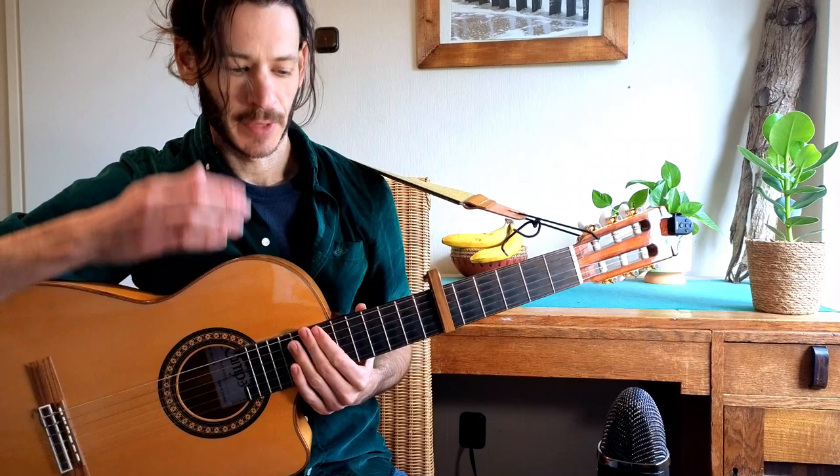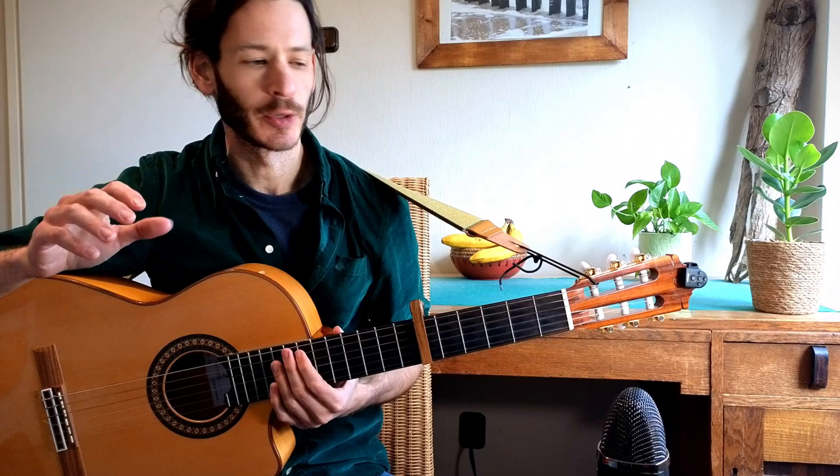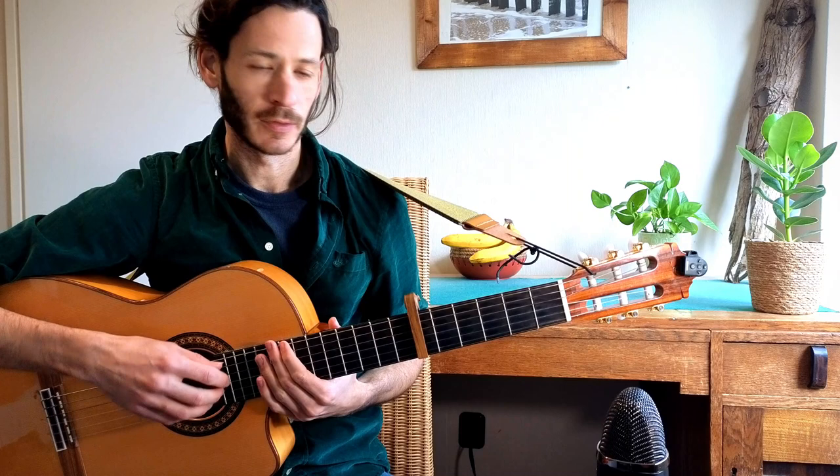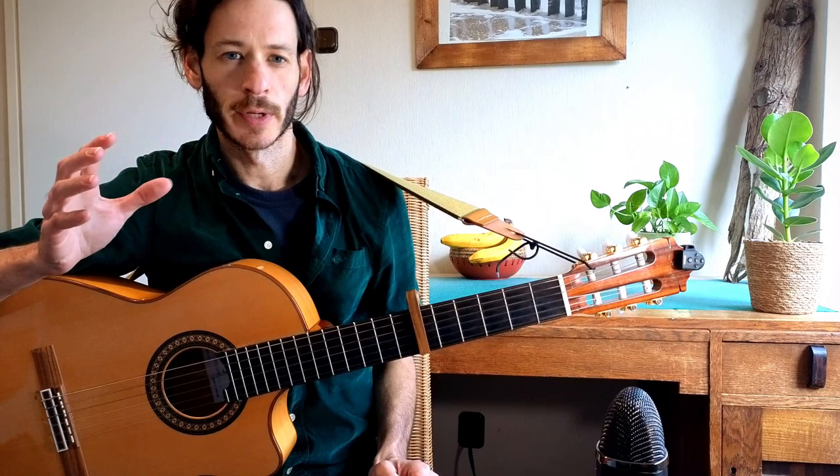Hey everybody, this was a song called 'Always Watching' by Little Whale. It was a request from Mark and it won last week's poll on my Patreon. For those of you who don't know, I'm posting each week on my Patreon page a poll with all of the song requests that I receive, and for the most voted songs I make tutorials.